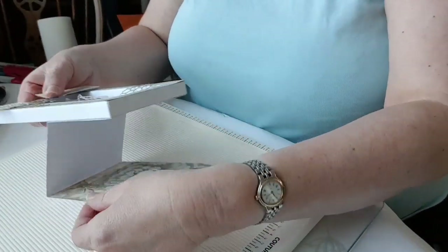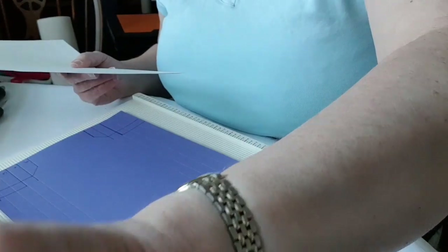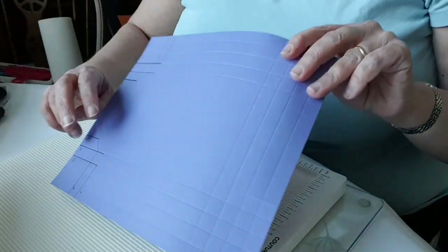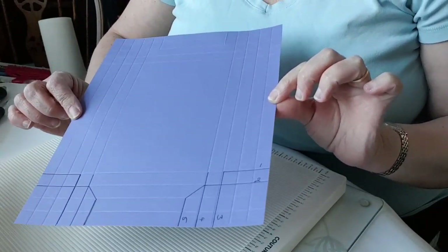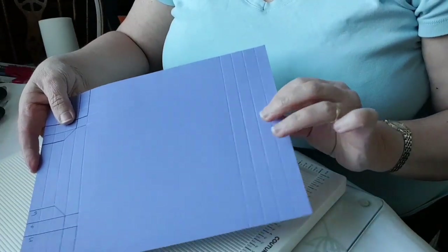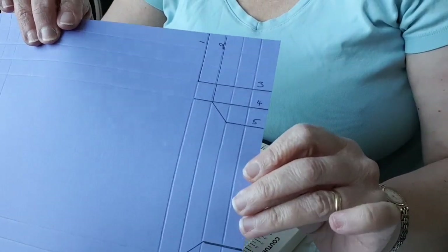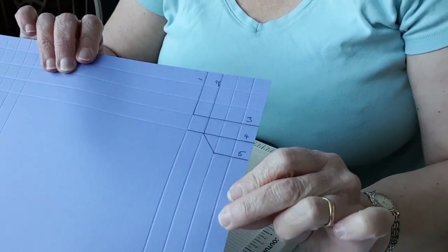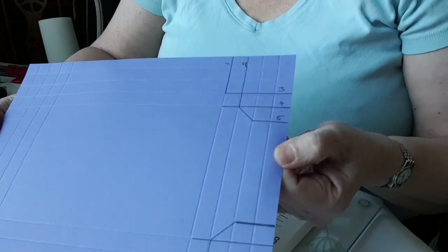I'm going to be using my scoring board and I've made a template which will be on my blog post with explanations. You cut the card for this particular size box card to 8 inches by 10 inches. I'm starting off with sheets of card that I need to cut down. On my template I've numbered the lines I'm going to cut because I think that's the best order to cut them in so you don't get confused.